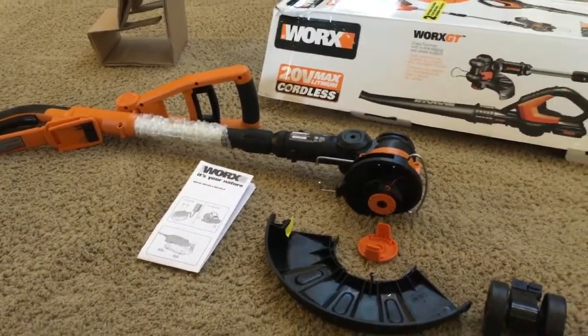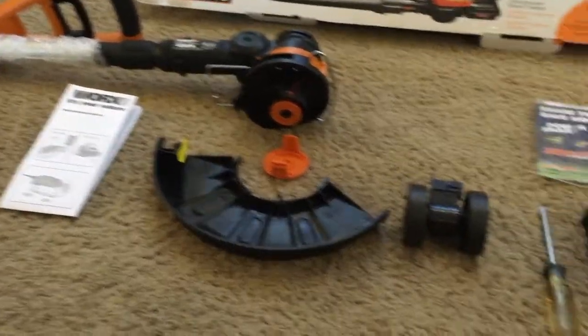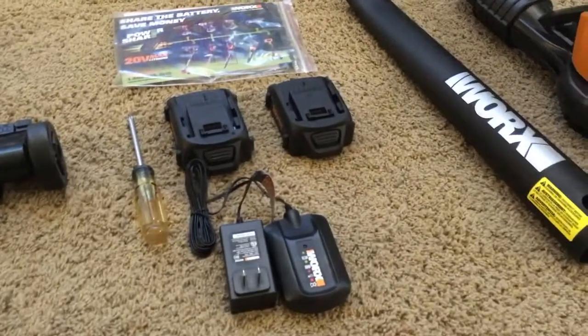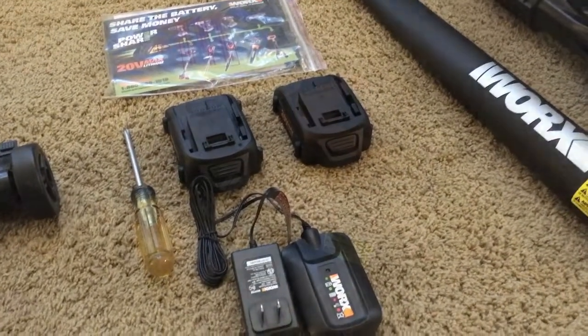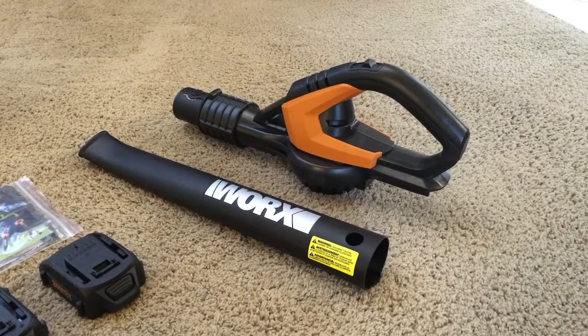I've removed everything from the box. You can see the trimmer is slightly disassembled and needs a little assembly. There's a charger and two batteries with the charger. We also have the blower with the nozzle attachment.